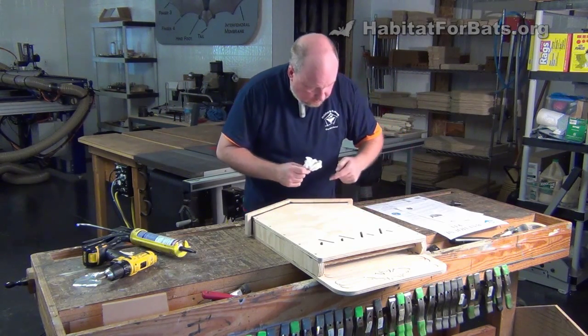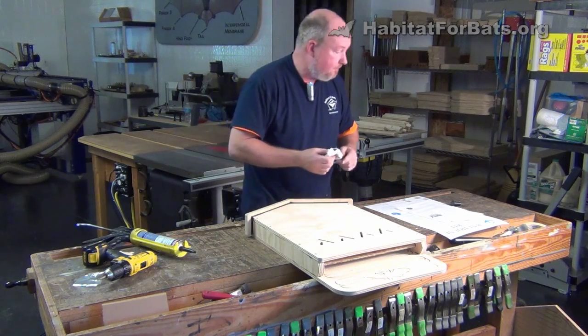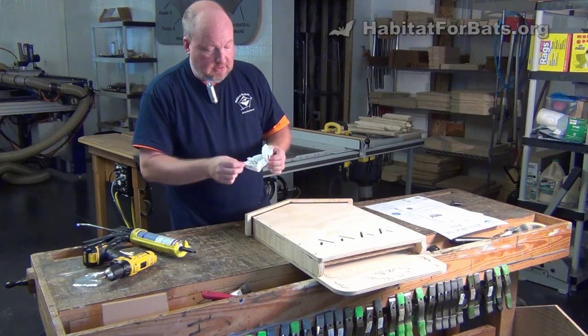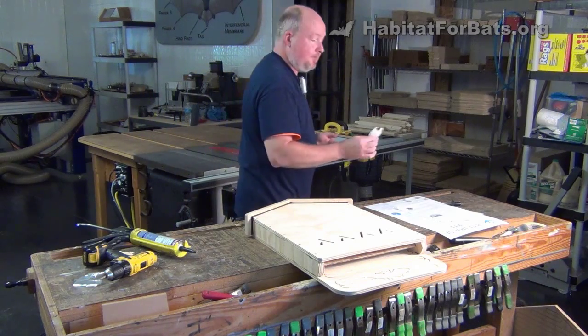Most exterior latex caulks will cure in about 30 minutes to an hour before you can paint them — just check the manufacturer's recommendations. This polyurethane adhesive takes 24 hours, so it will have to sit.